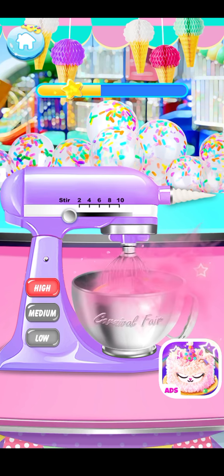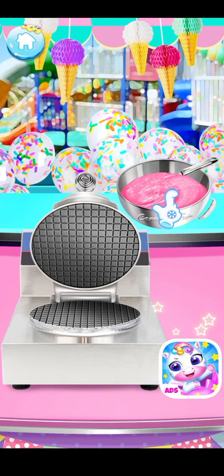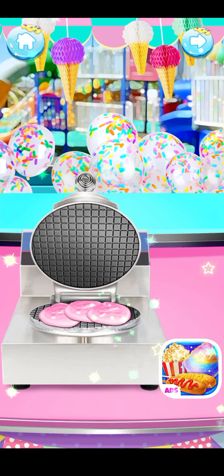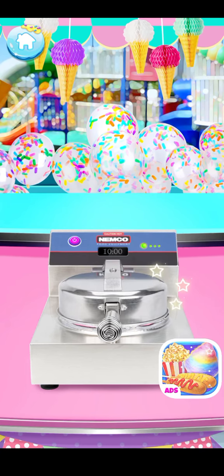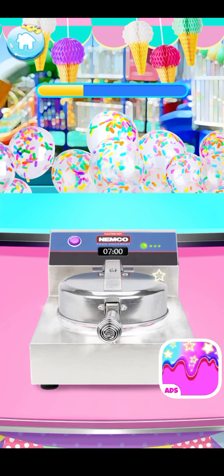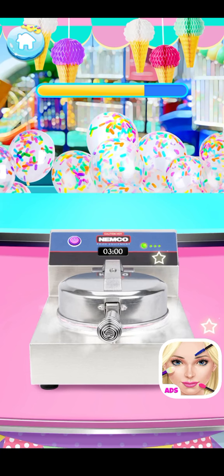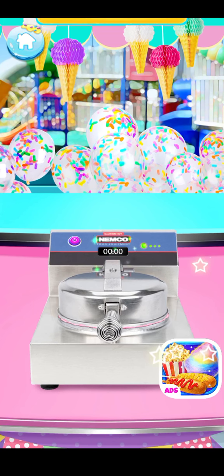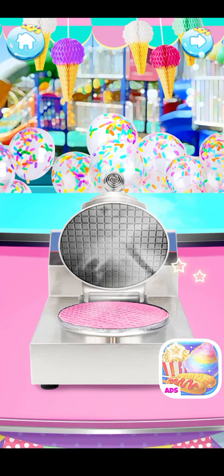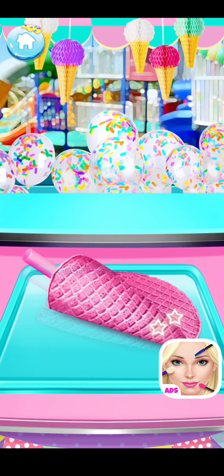Grease the waffle pot with softened butter. Make a yummy waffle cone with the waffle maker — simply spoon the waffle mixture into the waffle maker. Let's make a perfect cone shape with the ice cream cone roller! So yummy!